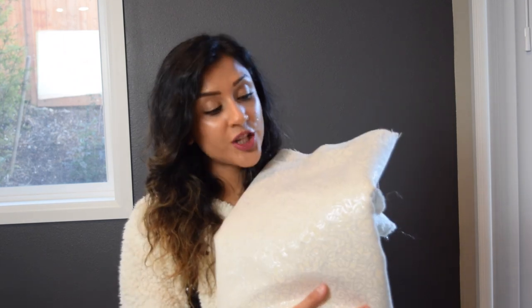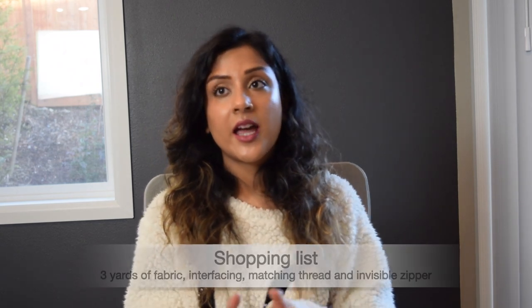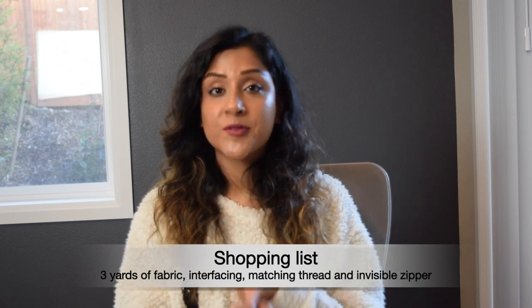Here's the fabric I'm going to be using for this skirt. It's a really pretty white fabric with glittery silver embroidery work all over it, and when I saw it at Joann's I was obsessed. I got three yards of this fabric — you can probably make at least two or three similar skirts from it. Other things I got from Joann's were interfacing, matching thread, and an invisible zipper.